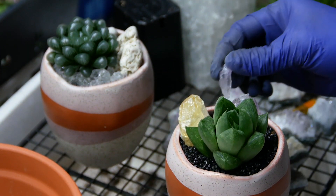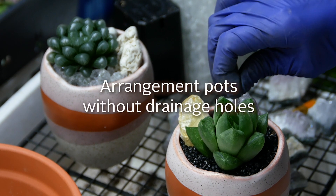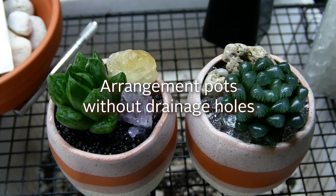Hey guys, this is Dai from Grow Something. Today I'm going to show you how to do an arrangement for a pot that doesn't have a drainage hole.